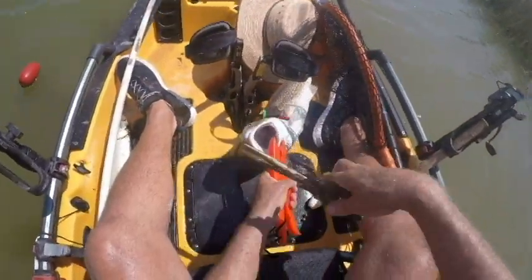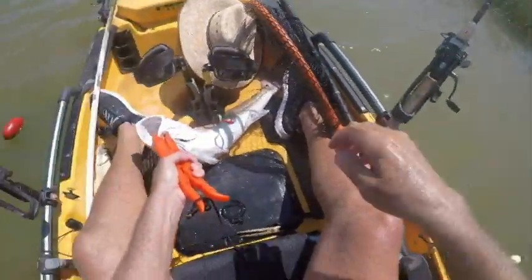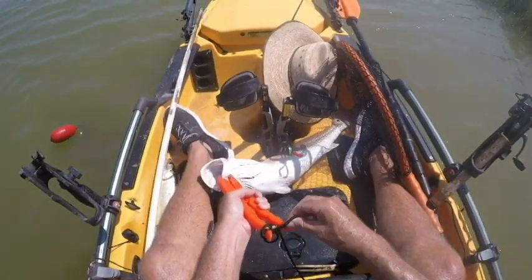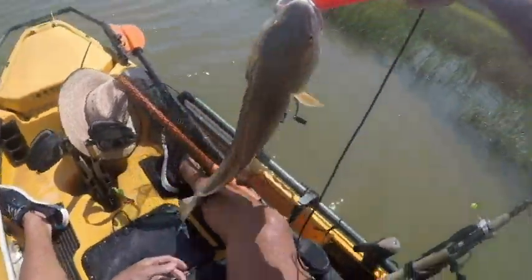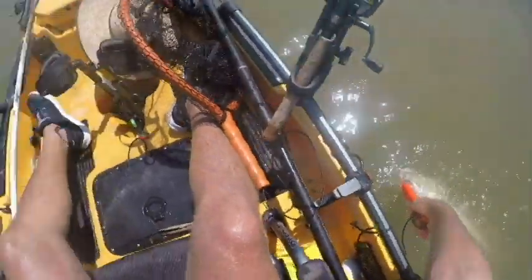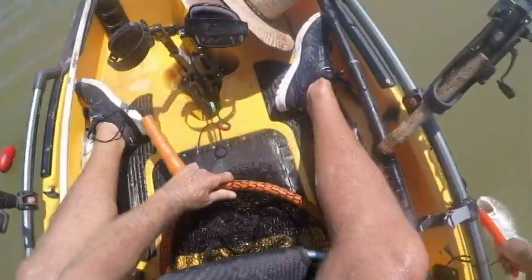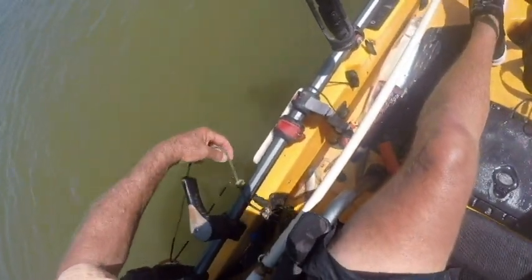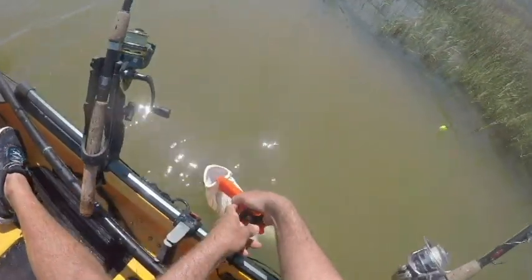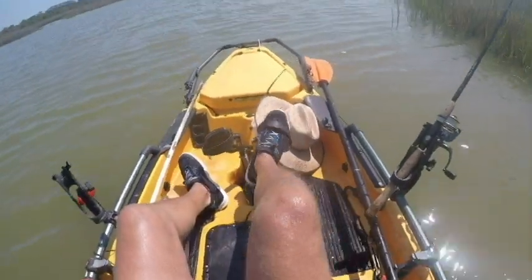Let's get the hook out of you. Come on — ow. Put that right there. Come here. Let's go, let's get some water over you.